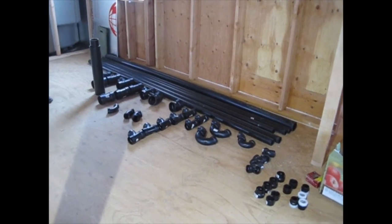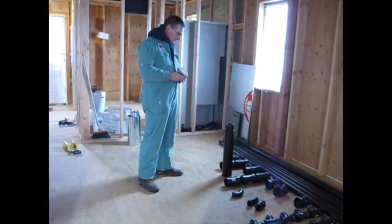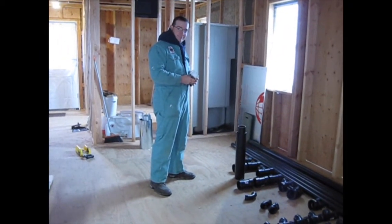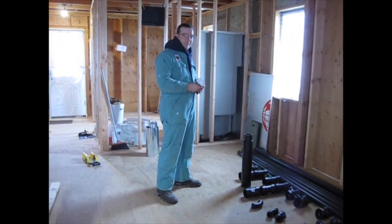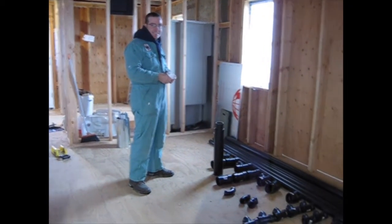Today we're going to get started on our plumbing and our plumber is going to be here soon. Wait a minute — our plumber looks a lot like our framer and our roofer and part electrician.